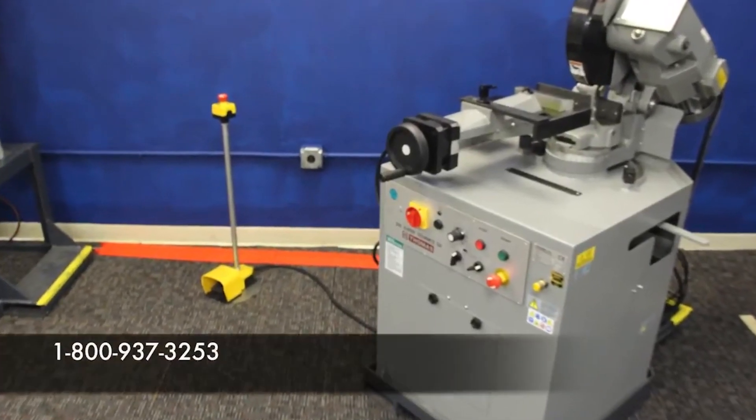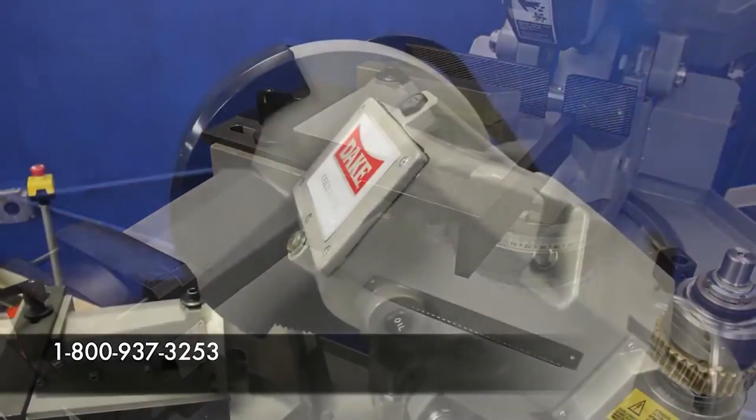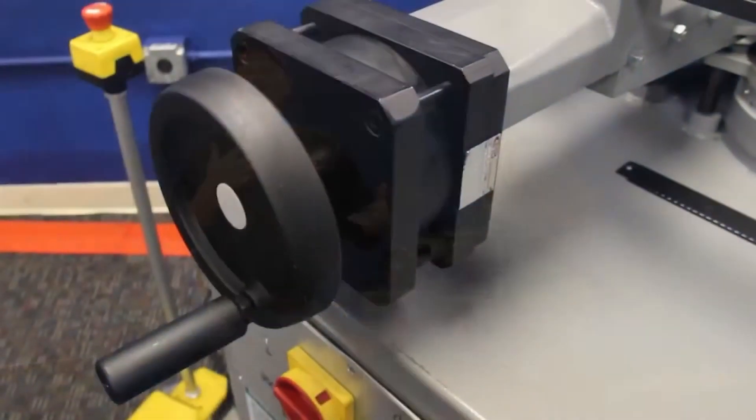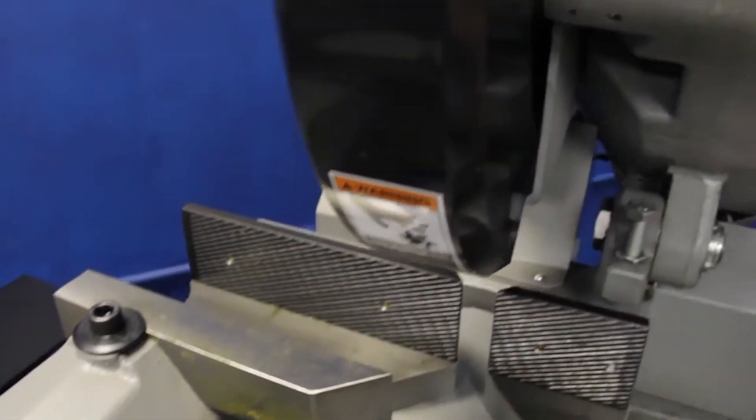You call us up — 1-800-937-3253 — talk to one of our people on the phones, and we'll supply you with recommendations as far as RPM, blade configuration, anything else we notice to make sure you're getting the right machine right off the bat, right out of the box.